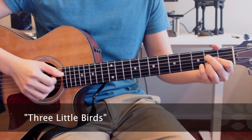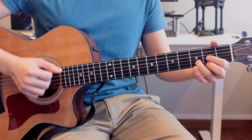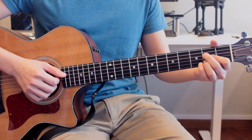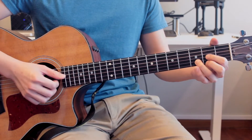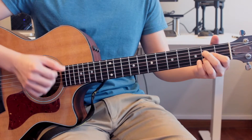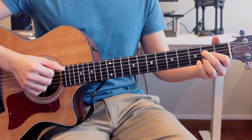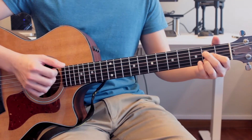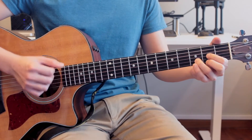Singing: Don't worry about a thing, 'cause every little thing is gonna be alright. Rise up this morning, smile with the rising sun. Three little birds stood by my doorstep, singing sweet songs of melodies pure and true, singing this is my message to you.